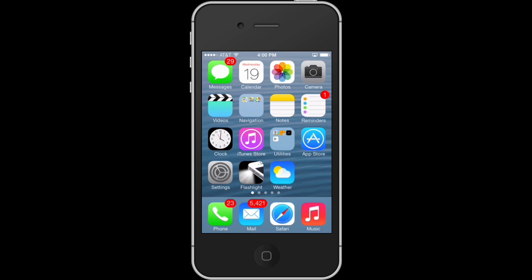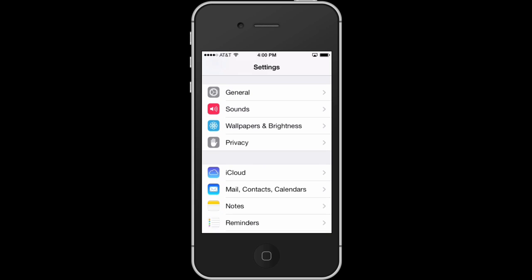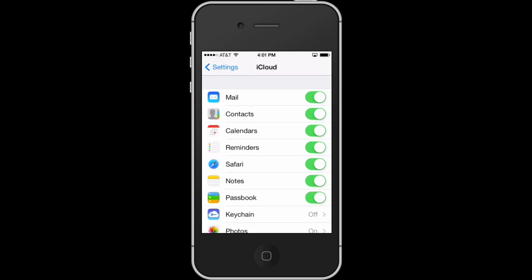The way that we check for that is we go to our Settings and we want to go to iCloud, make sure we're signed in, and make sure Contacts is green and you're syncing your contacts. Then you know for sure that your contacts are safe, so no matter what happens with iTunes it's going to be safe.